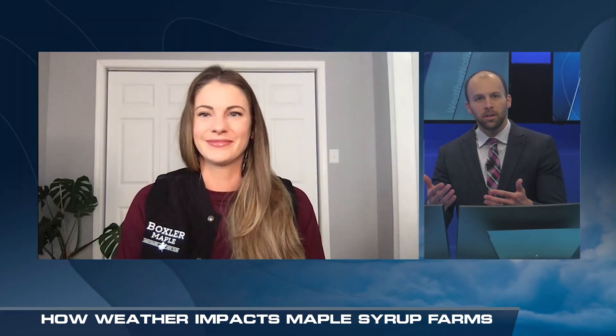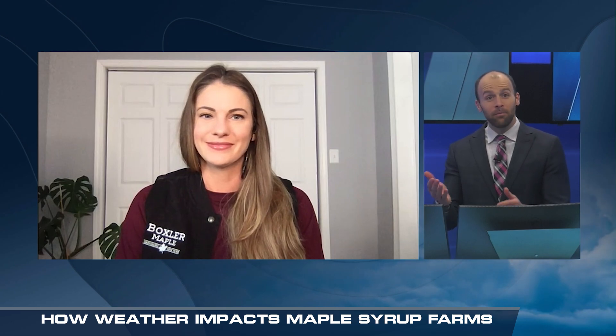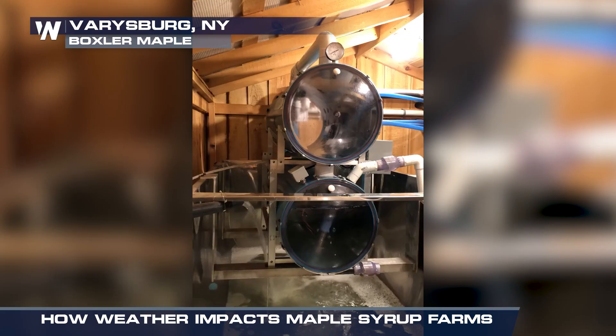When I go to the grocery store to get maple syrup, it can be expensive. Can you explain a little bit behind the price tag, or how much work goes into making maple syrup?